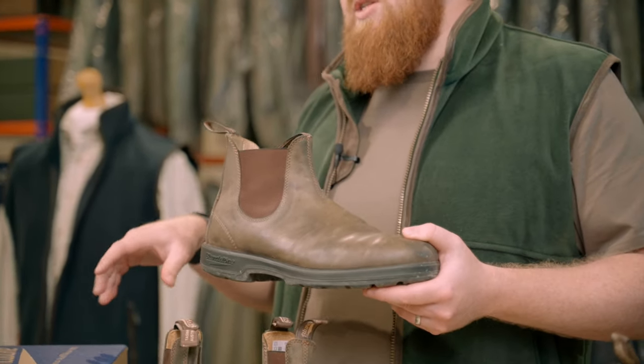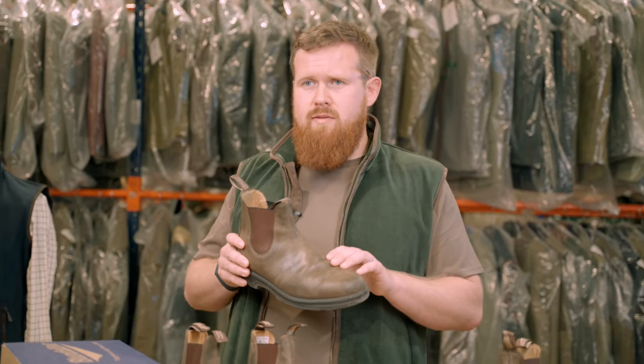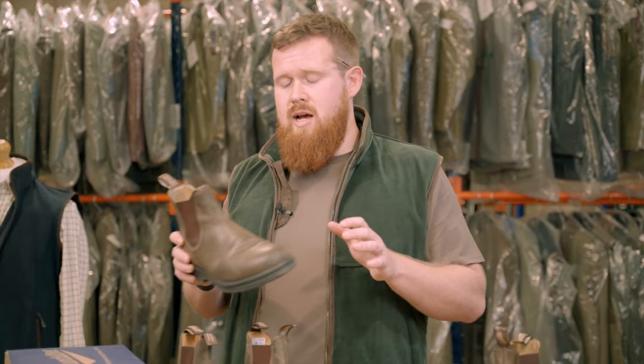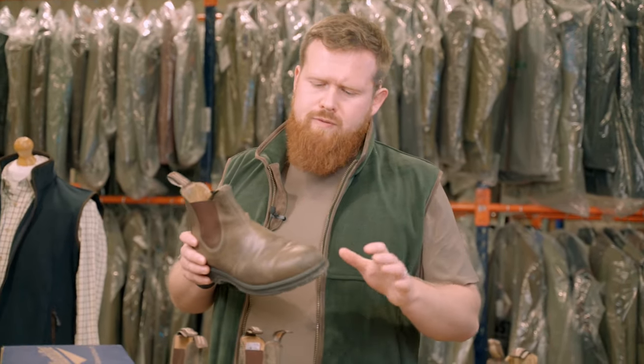I've used what Blundstone recommends — some of their renovating cream. I've also used Dubbin from Hunters of Fife, something that we've stocked for quite a long time and a really versatile product that you can use on a wide range of footwear.